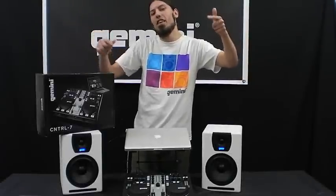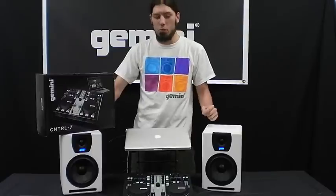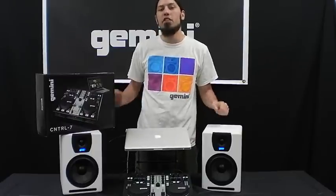Hey, what's up? This is Sean from Gemini, coming to you with the second installment of Gemini's video breakdown series. Today we're going to be working with the Control 7 USB DJ MIDI controller.